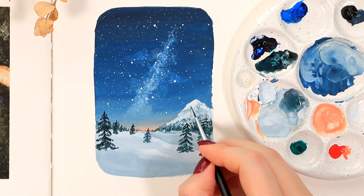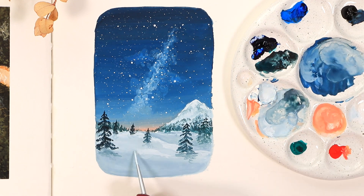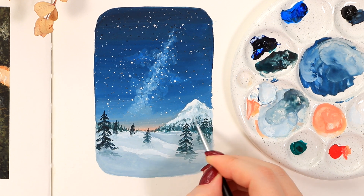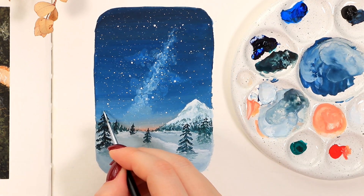After the trees are in place it's much easier to add final shadows and details to the ground. I added shadows especially under the trees and some darker and lighter smudges to the mountain and ground overall. Then as another optional step I decided to add some snow on top of the evergreen branches with white paint.